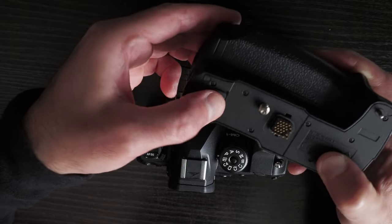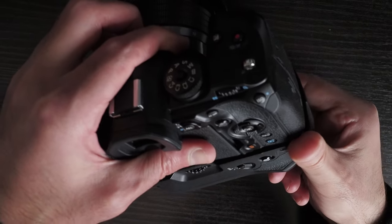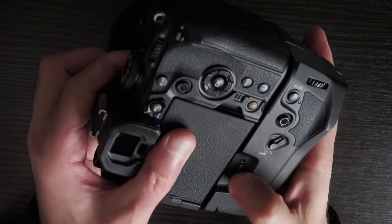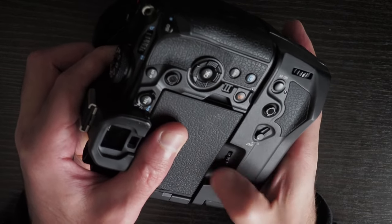I just have to press it in properly to make sure it doesn't interfere with connecting the grip to the camera. Then it's just a case of screwing in the quarter-inch 20 screw into the bottom of the camera.